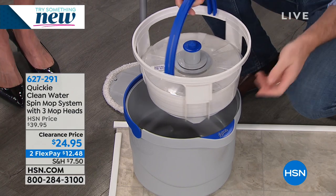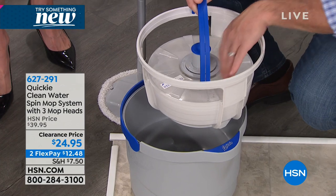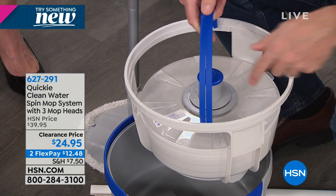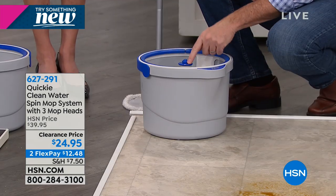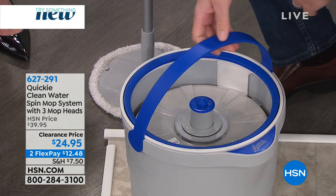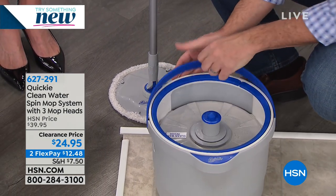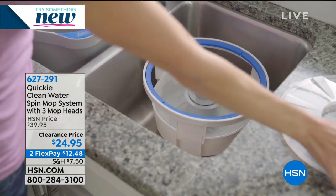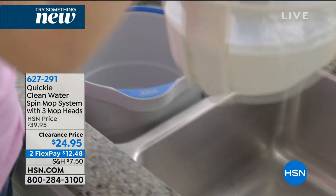This little clear lid on top keeps the dirty water from going in there. The dirty water goes off to the side. This is where when you pump the mechanism, all that water shoots up, cleans it, all the water goes to the side. When it's time to finish mopping, you just take this to the sink and dump out the dirty water. They have thought of everything - it's the perfect system. Super easy to use, super easy to put together. If you have any problems, you can go to hsn.com.